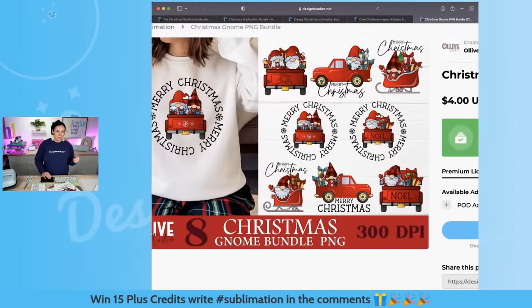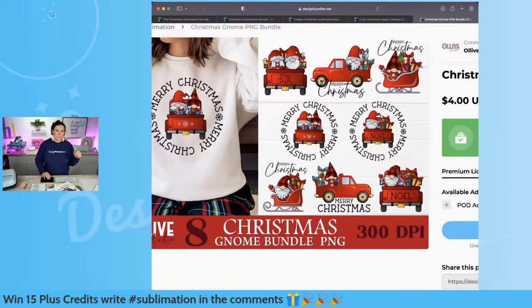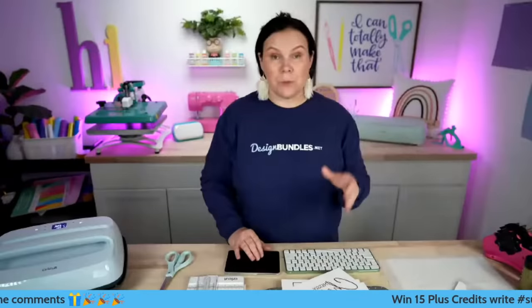Everything I've printed out I'm going to drop down below. So we are done with this screen. I'm going to switch to Cricut Design Space so I can show you guys how I've done some of this stuff.